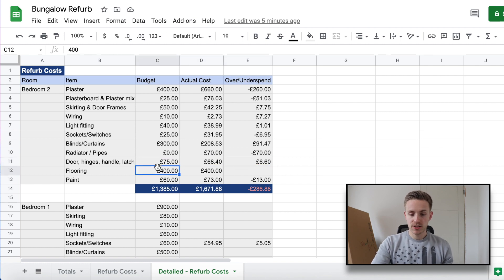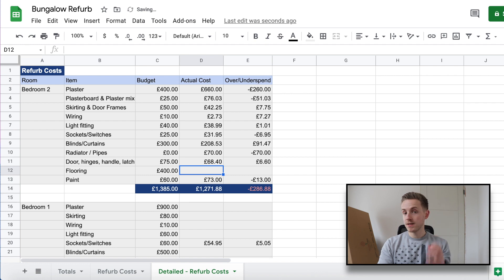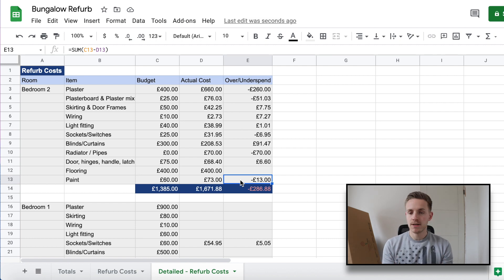Doors, hinges, handles, and latch came in slightly under budget. Flooring hasn't been purchased yet — I've put down £400 and we're due quotes in the next couple of days. Paint went slightly over budget, partly because we're painting features in matte black. Overall, I allowed £1,385 and assuming £400 for flooring we've come in at £1,671.88 — over budget by £286.88. It's a shame but a good learning curve.